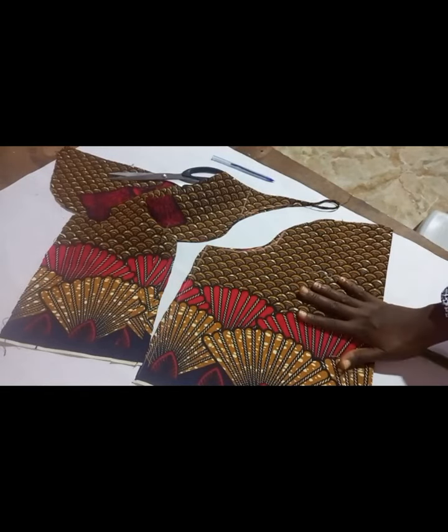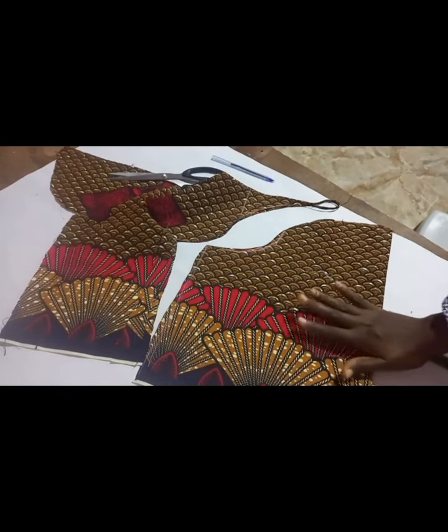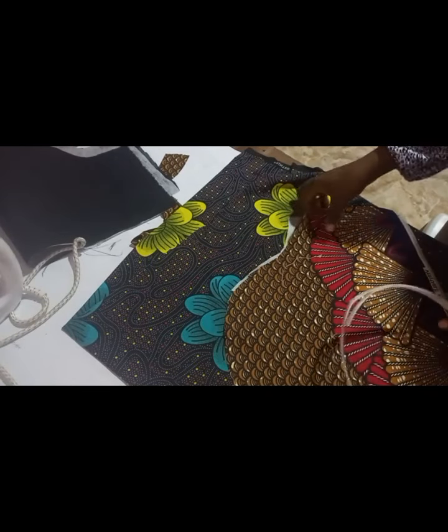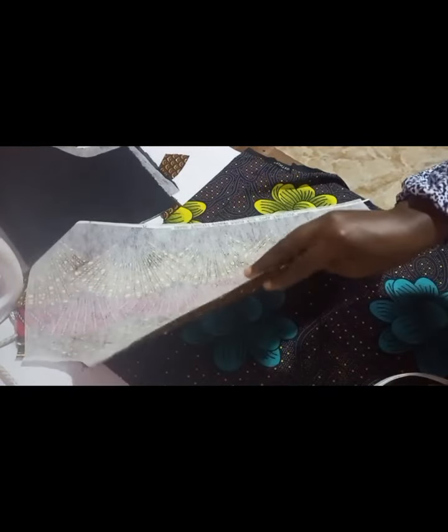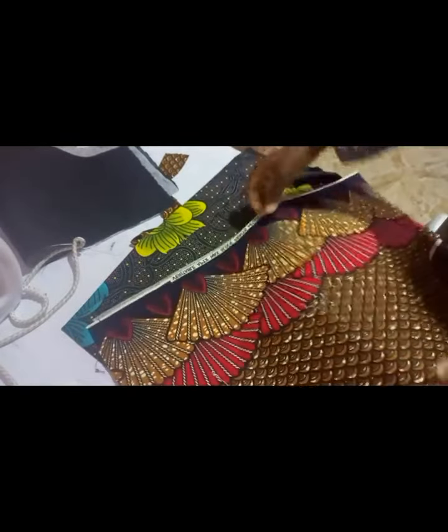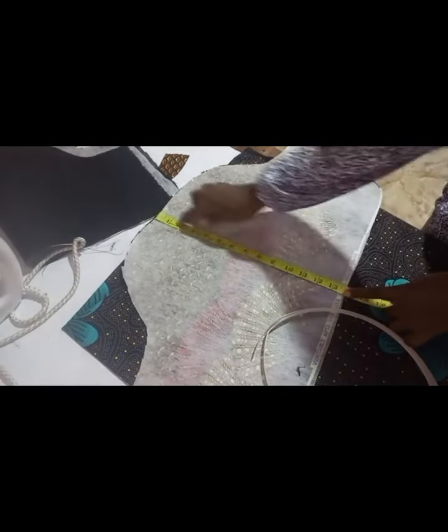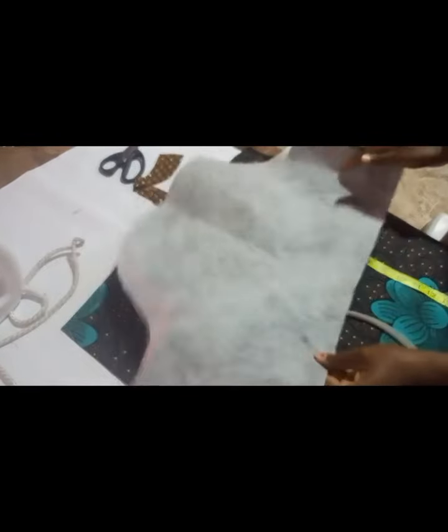This is what I did: I use the softest stay — not the paper one, not the one that is like cloth. I use the softest stay. You can use color stay, you can use the medium one, but I use the softest because I'm going to stay both the cloth and the lining. I didn't talk about the length — this is length 14, which after sewing will definitely become 13.